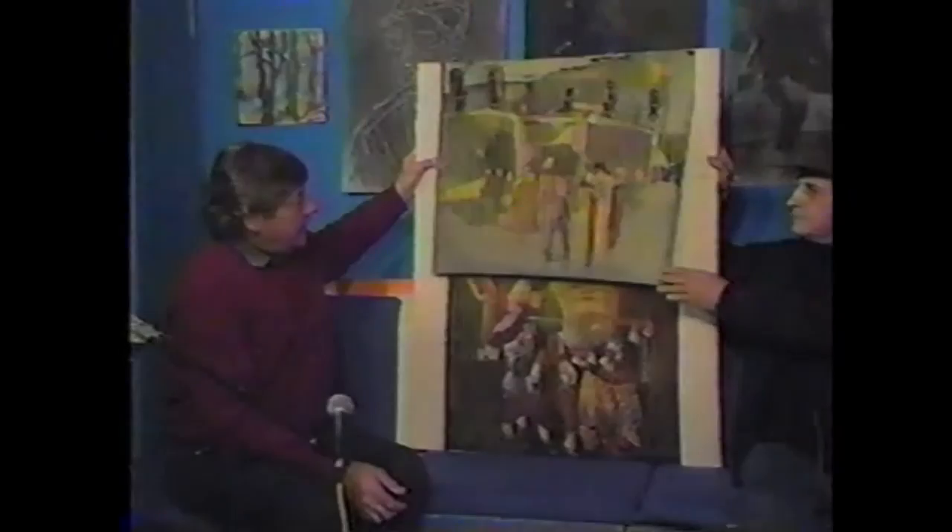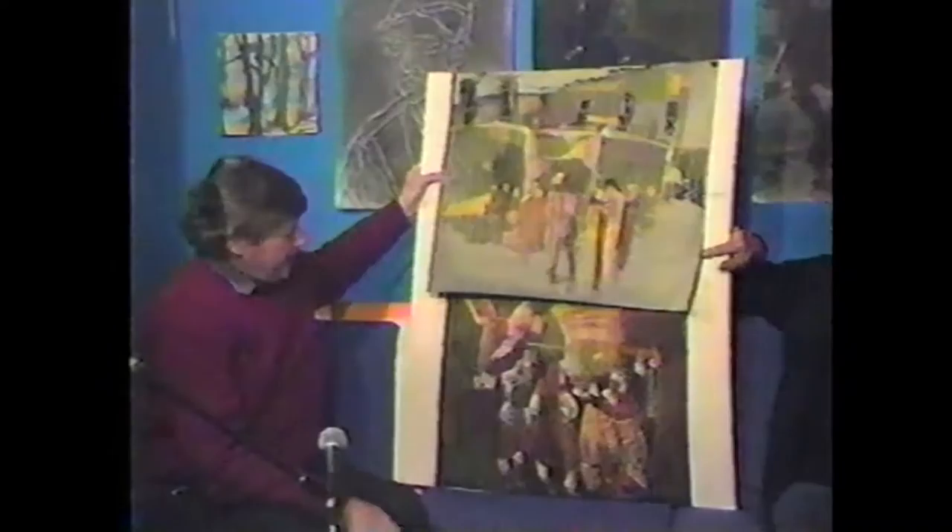These are pastel studies for future oil paintings. This one here is done on sanded paper and this is done on regular charcoal paper. They're mainly just working with shape and linear oppositions, and a limited palette, trying to keep them as flat as possible.